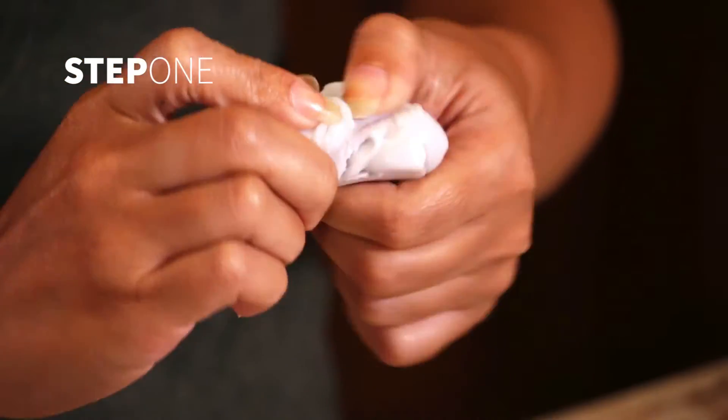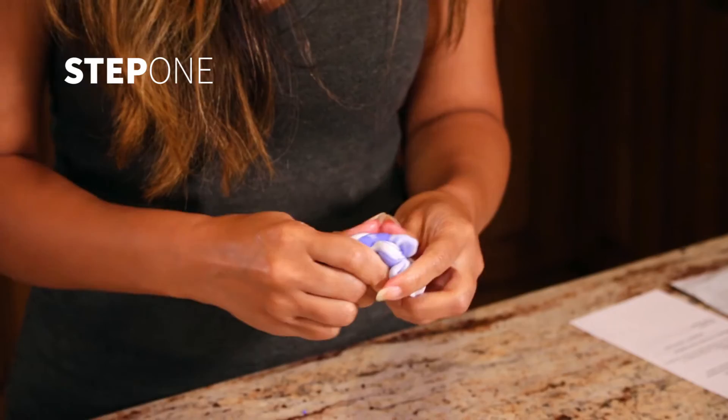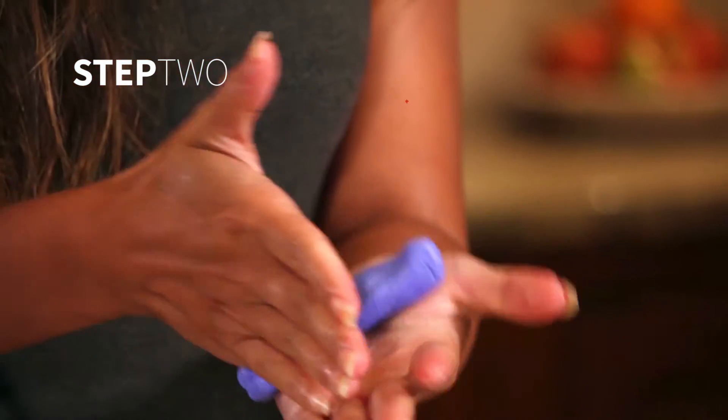Remove the impression tray from the packaging and half of the contents of each container. Mix the material together quickly using only your fingertips. Roll the material into a log, leaving it slightly wider in the middle.